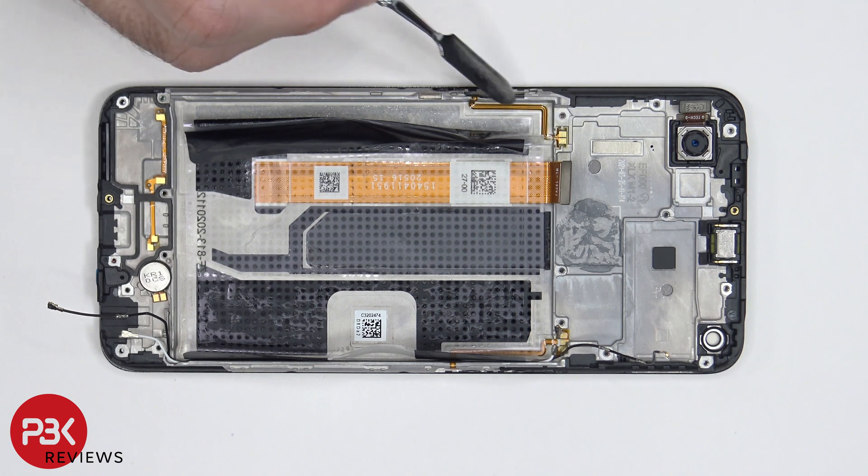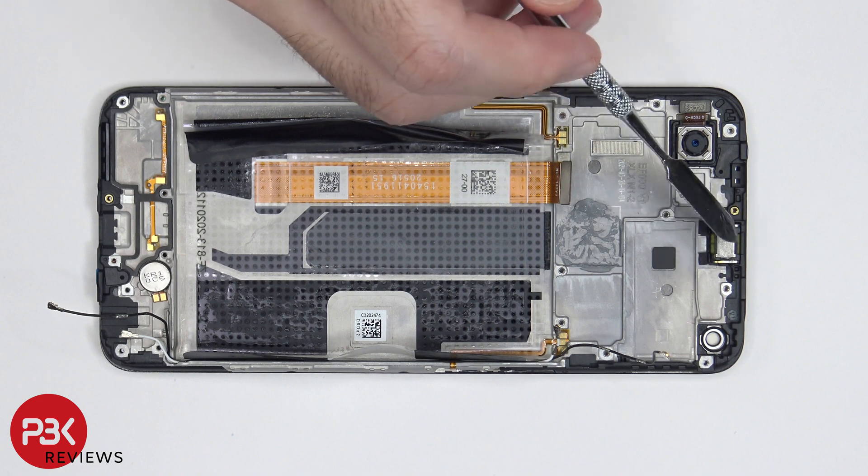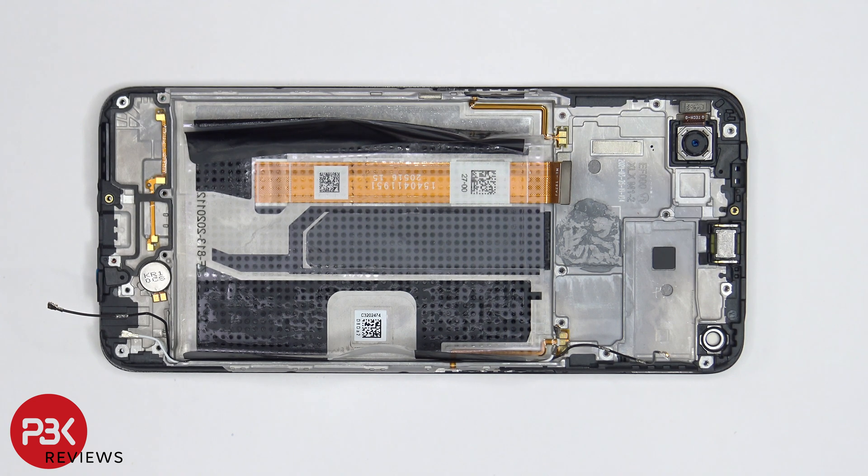Here's the flex cable for the power button, and the flex cable over here is for the volume keys. The earpiece on top is held on with adhesive, so if you wanted to remove that, just heat it up slightly and pry it off.